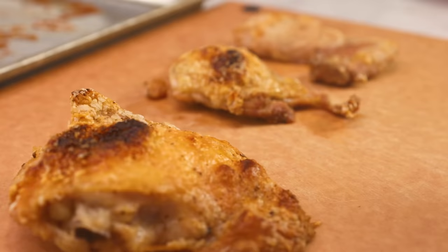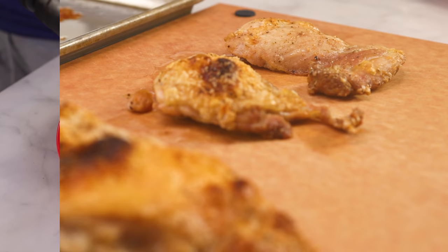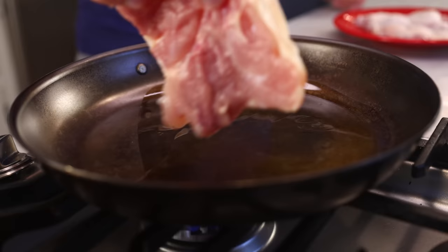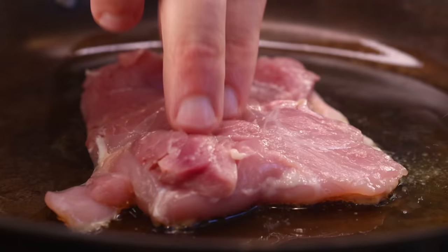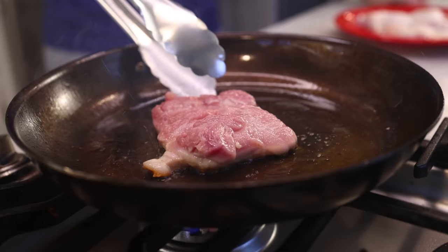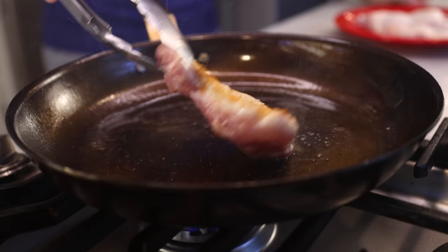Thighs do not cook the same as breasts. The breast is mostly fast-twitch muscle fiber for sudden, explosive effort. The thigh has way more slow-twitch fiber for sustained, low-level effort, like standing around. That chicken is standing on its legs and thighs, and its breast isn't doing anything because chickens don't really fly. This thigh muscle has to work a little all day long, so it's a different kind of muscle fiber. It's better vascularized — full of blood vessels, big and small. It's got more fat in and around it, and more connective tissue. It's a different substance, so it cooks differently.